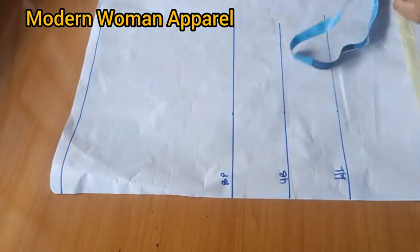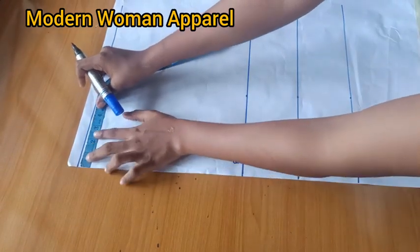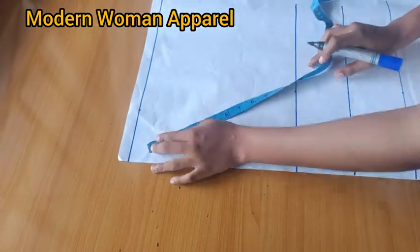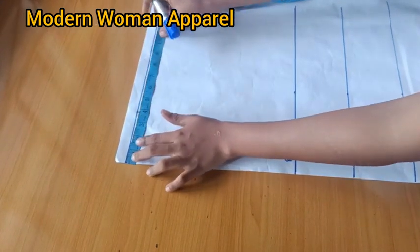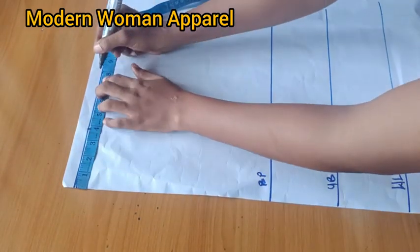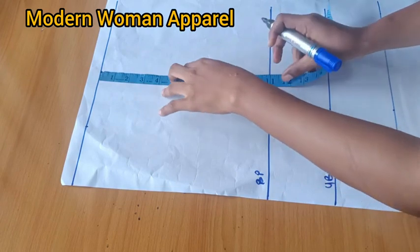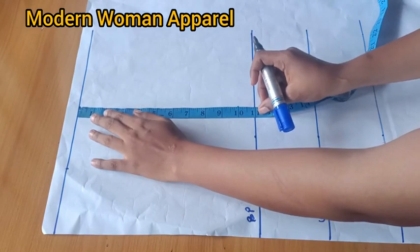Next we get the basic neckline, which we don't need for this class but it will serve as a guide. The basic neckline I'm working with is 3.75 — I got it by dividing the bust circumference by 12. After that I'll get the shoulder width: I'm working with a shoulder of 16, divided by 2 is 8 inches.